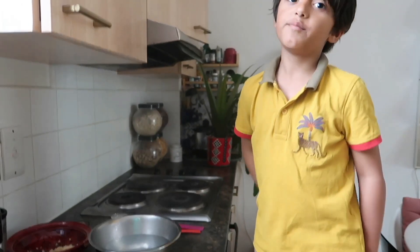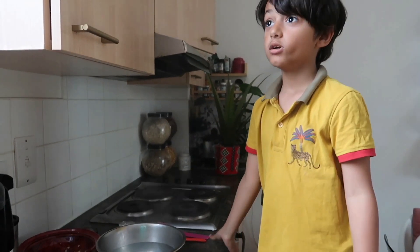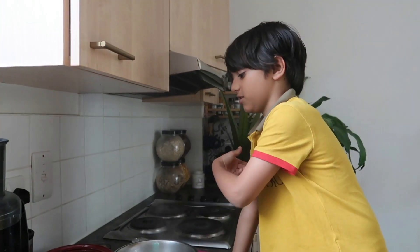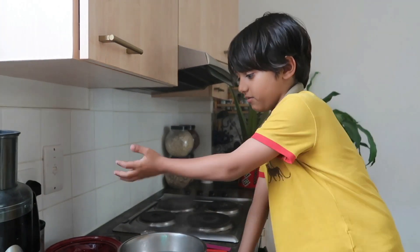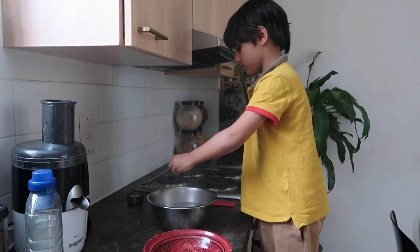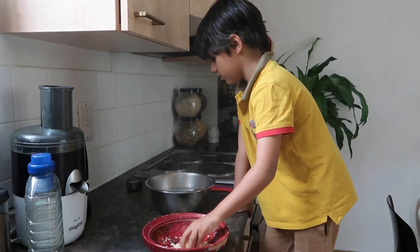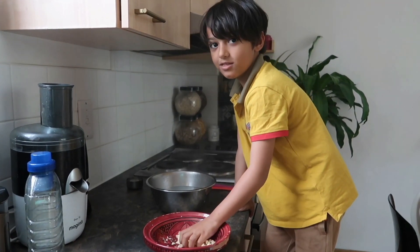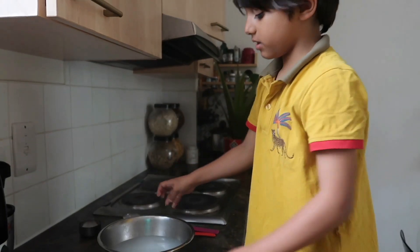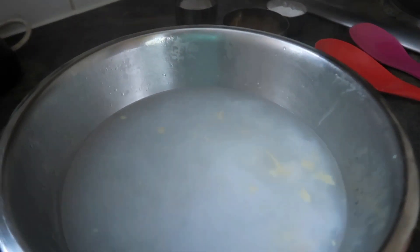We've boiled some water, so the water is super hot. As you can see, there's steam coming out and it's very hot. I'll sprinkle a few — actually, I think I'll sprinkle all of it. As you can see, we've sprinkled all the soap.